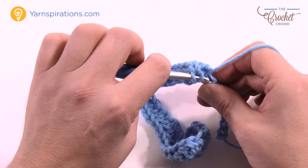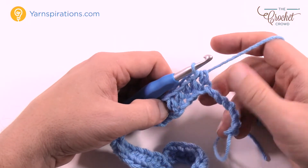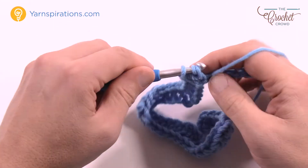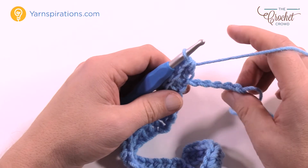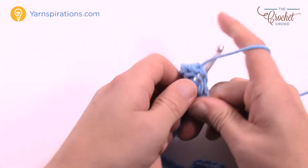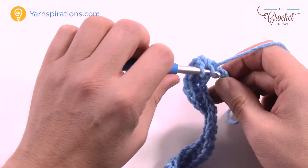It's important to keep your counts as you're working across your chain the very first time. Once you get beyond this it becomes very easy to look at it and know where you are. You went five up the hill, so now you're going to put three half double crochets as you come up over the top of the hill, and then five going down. It doesn't matter how big your chain is — you'll always end up with five at the very end.